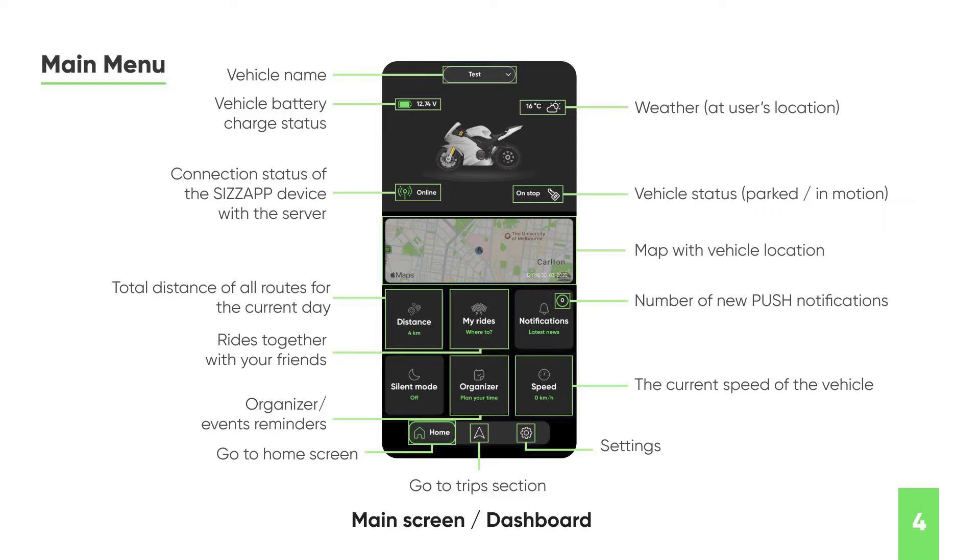On the main menu it shows you the battery status of your bike — so if your battery is getting low it's going to show you that. It shows the weather at wherever the bike is located, whether the tracking device is connected and talking with the server, and the status — is it stopped, is it moving? There's also a little map you can expand showing the current location of your bike. For the current day it shows how far you've gone, and you can hook this up with your friends so that when you ride together you can actually track and show the location of your friends.